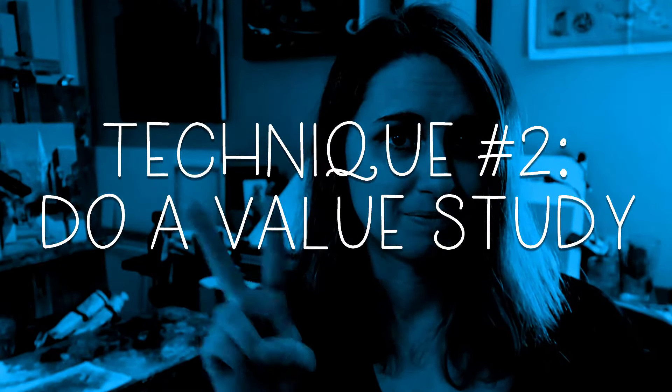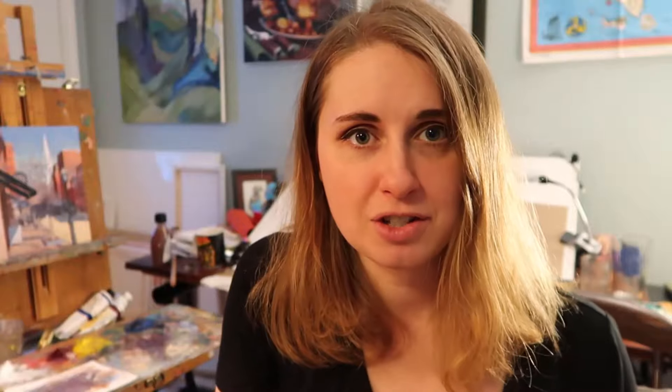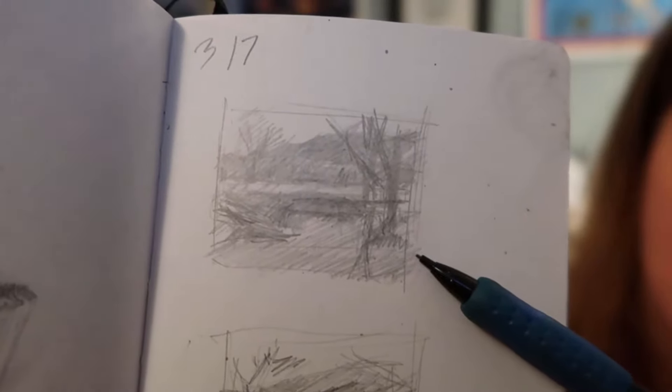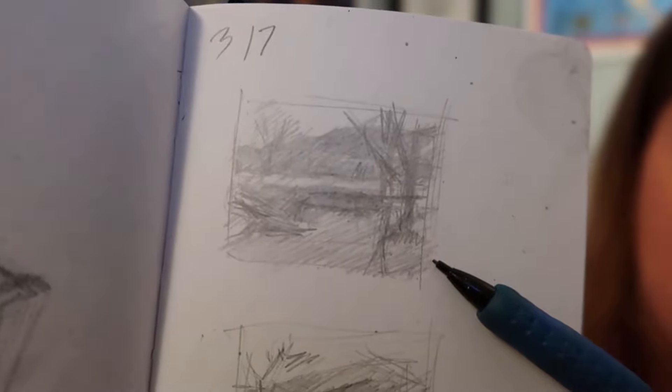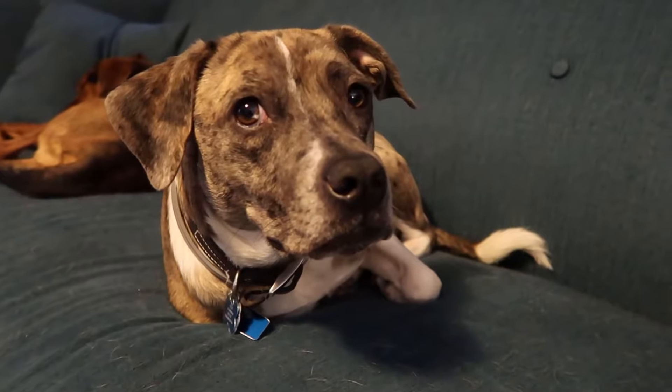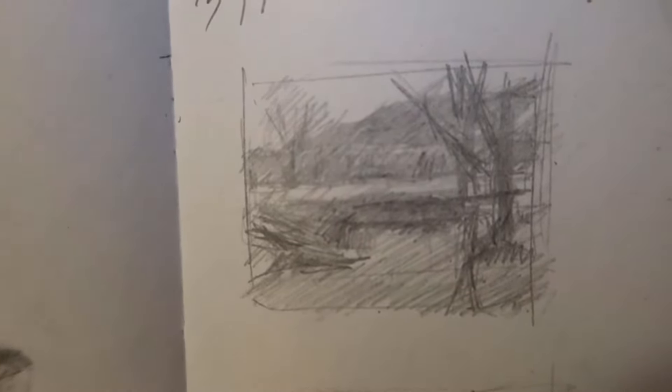Technique number two: once you're happy with the composition, grab a sketchbook and a pencil because you're going to create a value study. This will help you decide where the darkest darks are. Just spend about two to five minutes on this drawing to give you an idea of the value structure you want your painting to have.